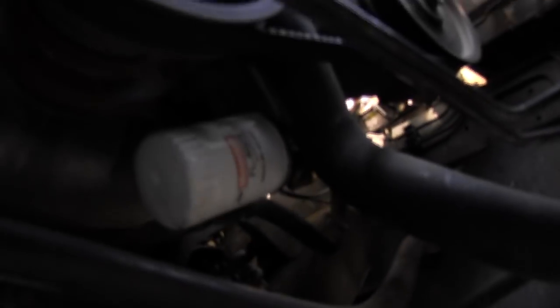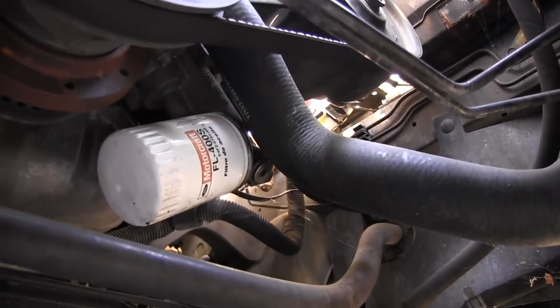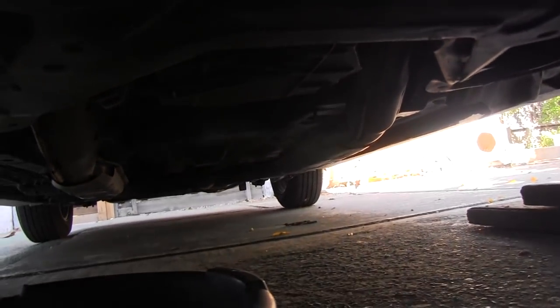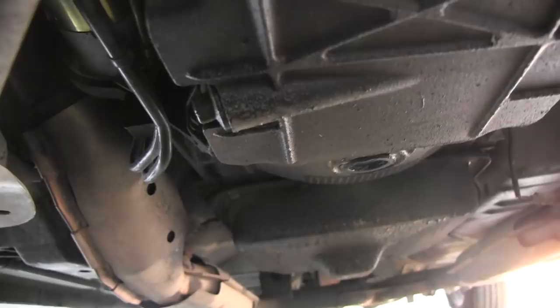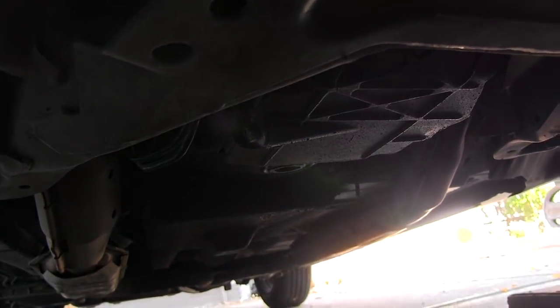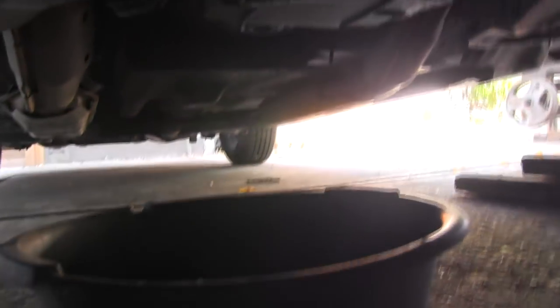There's the old oil filter, but we're going to remove that last. First is the oil drain plug, which is right there. I have already placed the drain pan right underneath, and we're going to loosen it up. I managed to get the bolt loose with the wrench, which is very long because sometimes it's very tight.